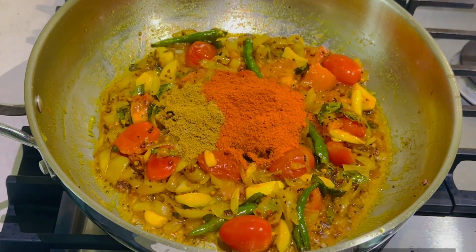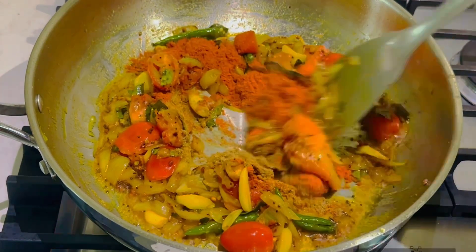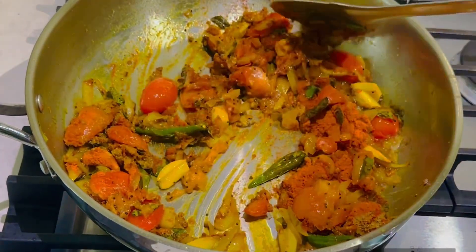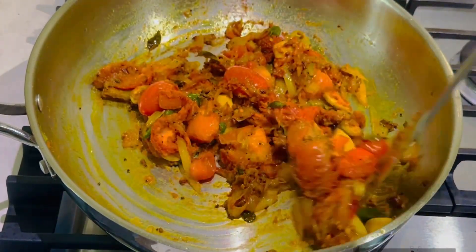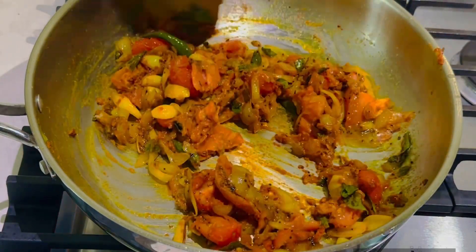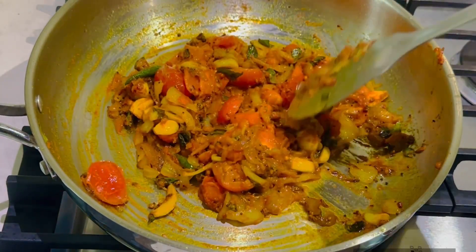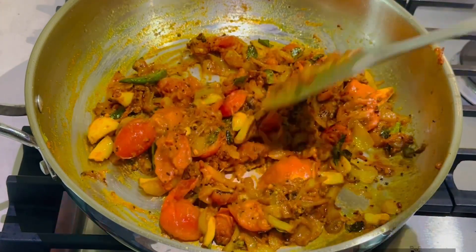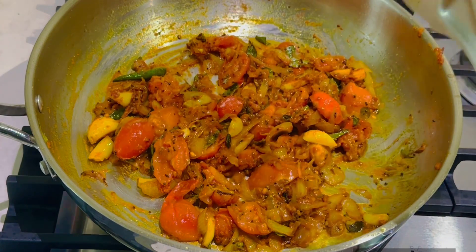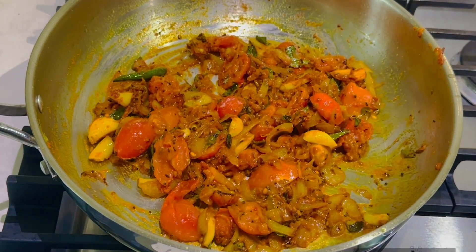Then add the red chili powder. We will mix the tomatoes and close the lid for 2 minutes. We will close the lid and cook it a little. We will add tamarind pulp.